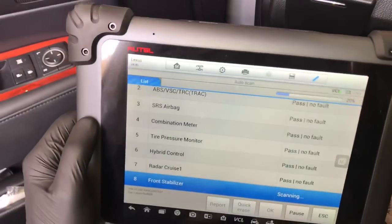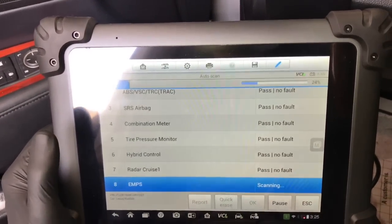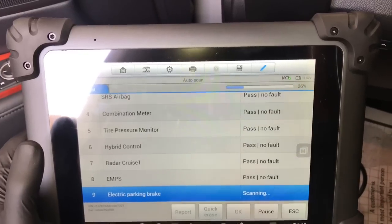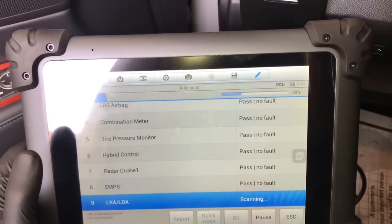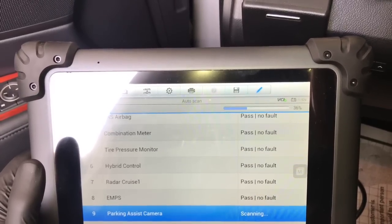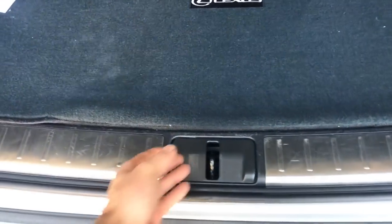Before I dive into this job I like to hook a scan tool up and do what they call an auto scan — scan all the modules for any potential diagnostic codes. The reason why is I'm going to power down the hybrid system and disconnect all the batteries, then do a major repair. After I'm done I'll re-scan the vehicle: if old codes were there previously I know those were old codes; if I have new codes then something went wrong with the repair.